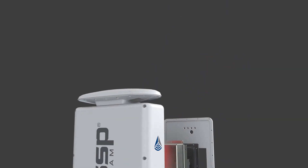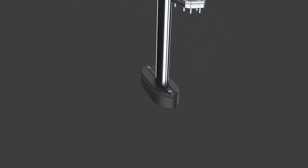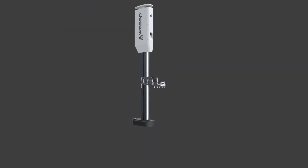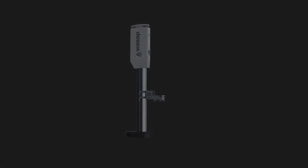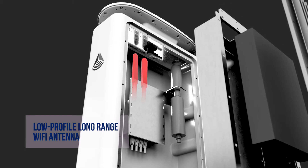Pole and bracket mounted for ease of installation, without the need for a fixed transducer. Features a low-profile, long-range Wi-Fi antenna.